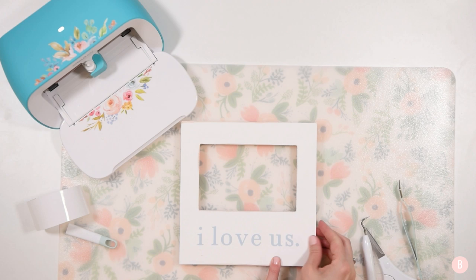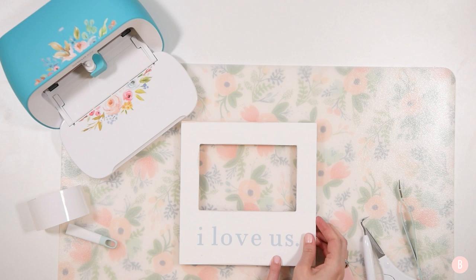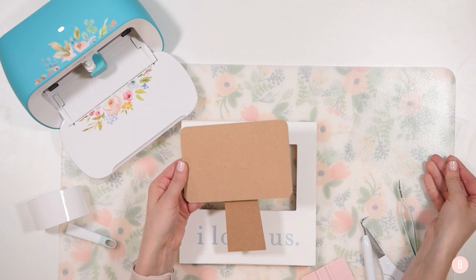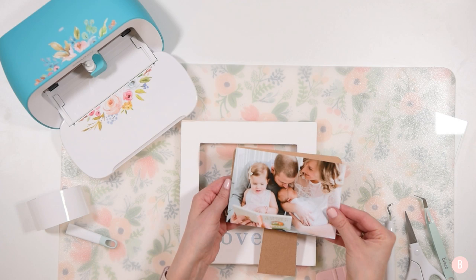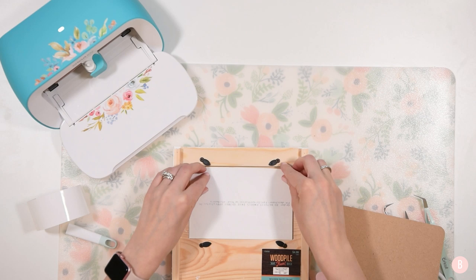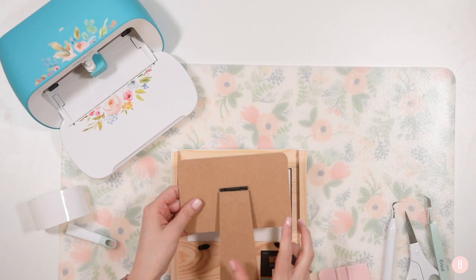The frame comes with glass and a back piece included. I turn it over, place the glass, then my photo right-side up, then the back piece, and fold the little wings down to secure it. And it's all done!